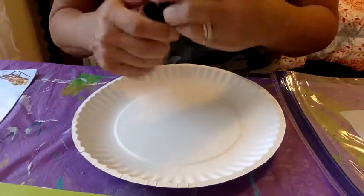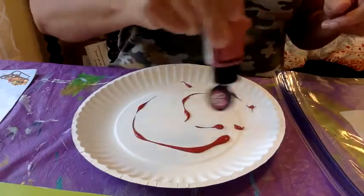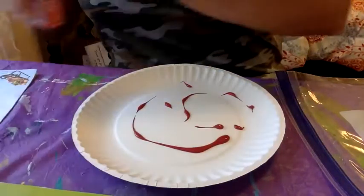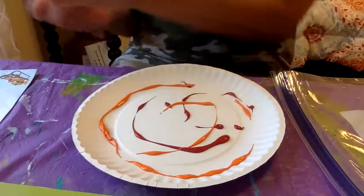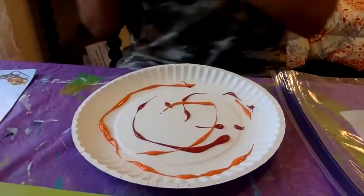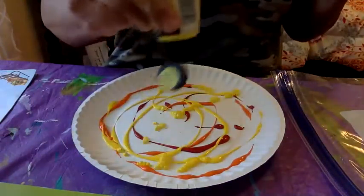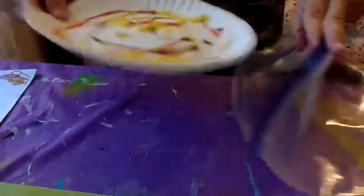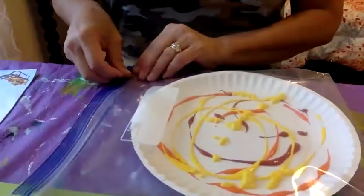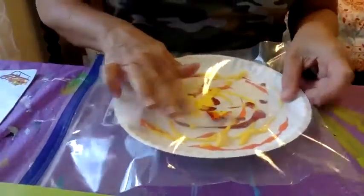Here's what you do. You take some of your paints — I'll do lots of yellow — and then put it inside the plastic bag, and then to do your painting...